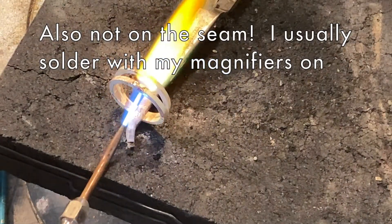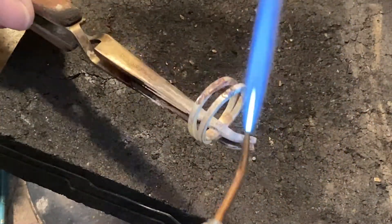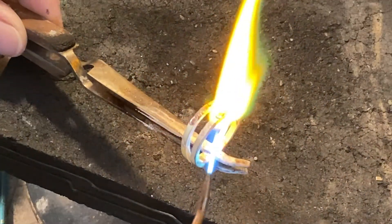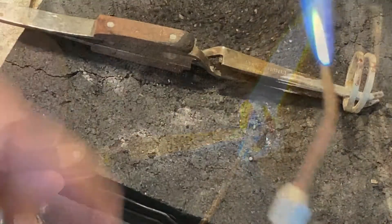Now I'm heating from the bottom to draw that solder from the top down through the backside of the ring shank. And that's pretty much it — pretty exciting. Off to the pickle.